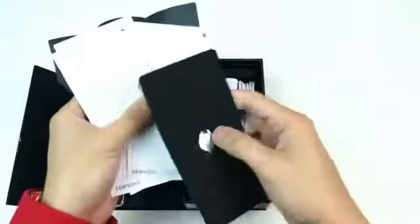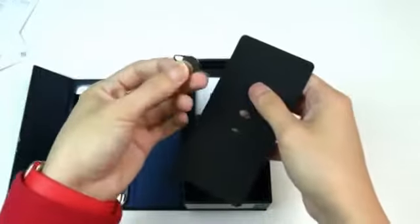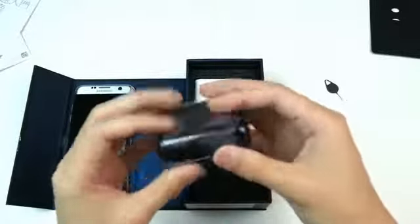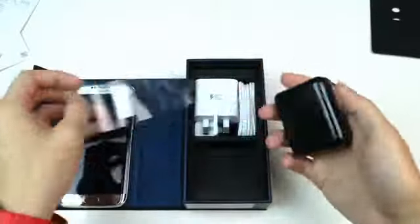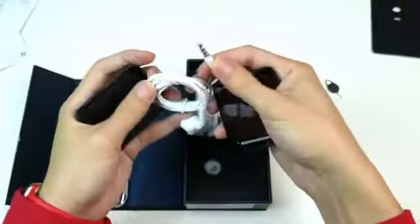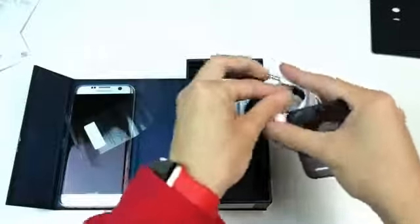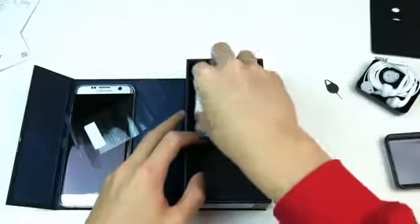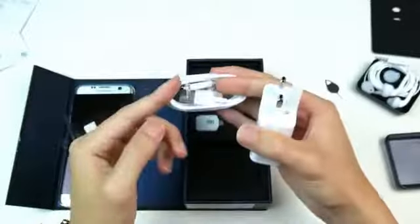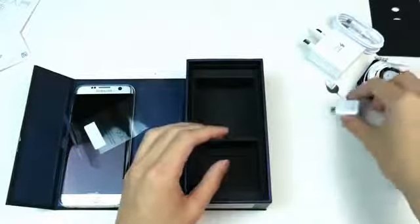This is your quick start guide and user manual in different languages, and this is the pin for ejecting your micro SD and SIM card slot. There's a black transparent little case here which contains your earbuds — you can see the Samsung branding right on top of the case. Inside are white earbuds with a 3.5mm headphone jack, and two clear ear tips for hygiene purposes. Next is a charger — this charger supports quick charge — and of course they include the micro USB cable, as well as a little adapter for transferring data from other devices.